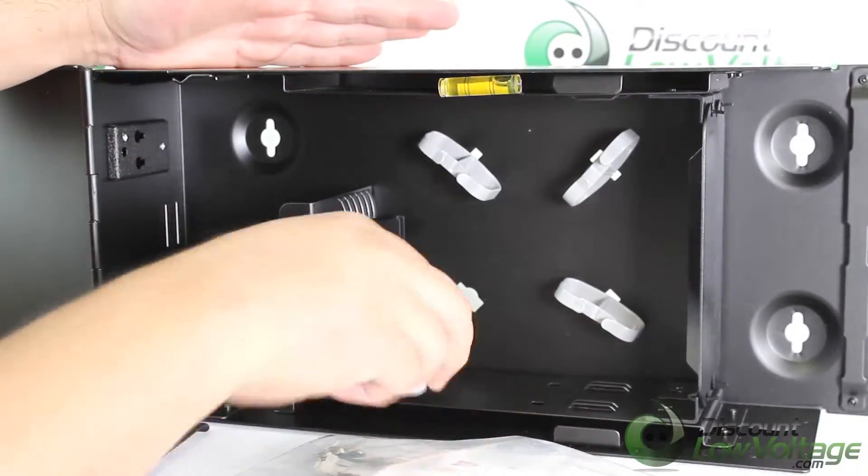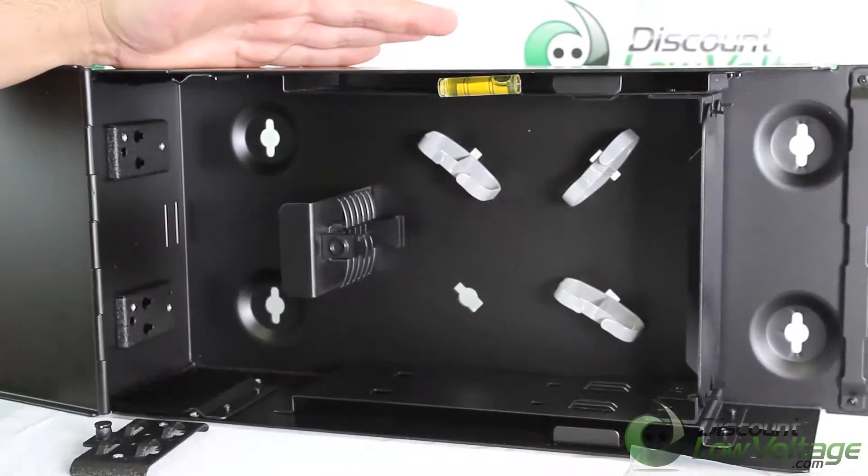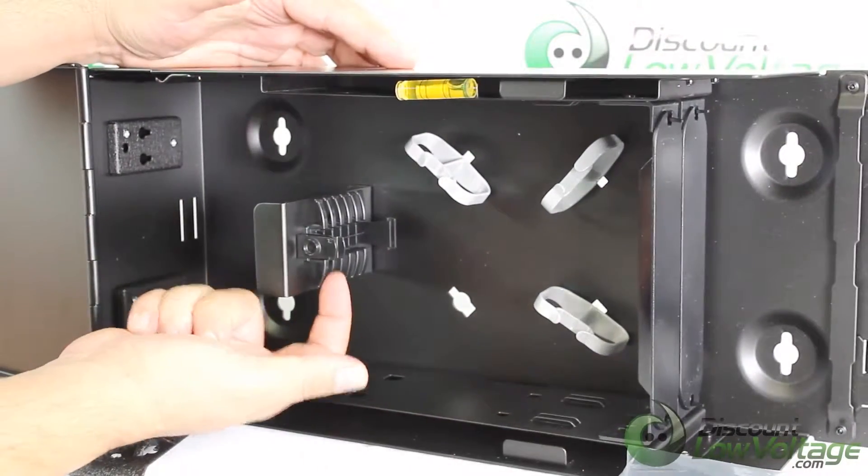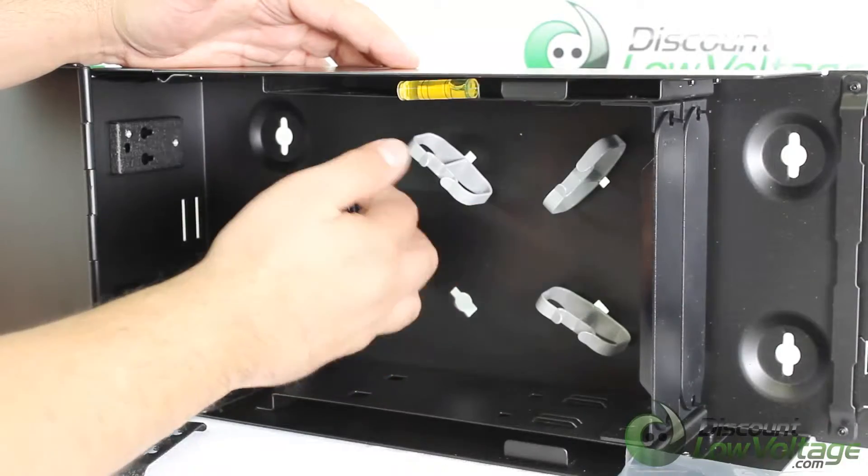You do have cable retainers right here and these are removable. So if you want to fill it with cassettes you can go ahead and do that — just remove those retainers and the cassettes sit right in there.